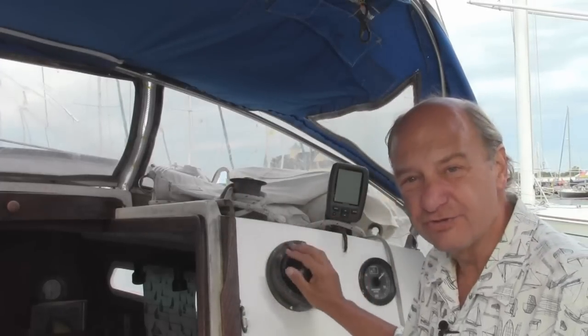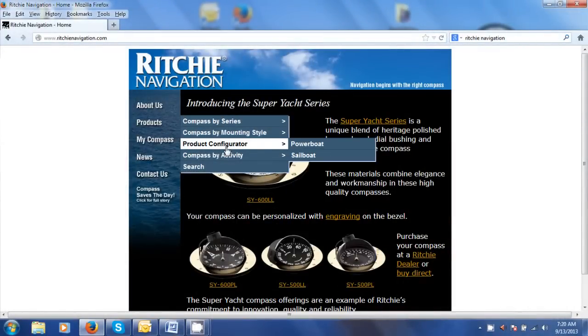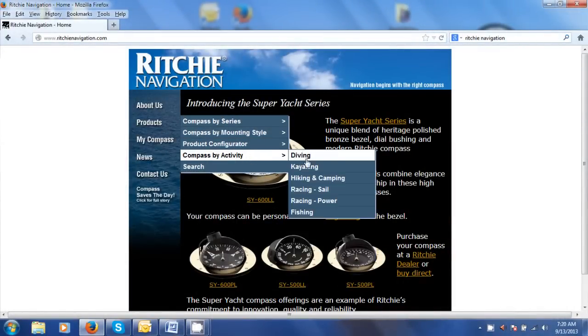One of my goals has always been on this boat to get it a little safer and easier to travel and sail on. One of the problems I've had is this old compass, so I went to Richie Navigation. Richie is a leader in marine compasses. What we're going to do today is install this compass.